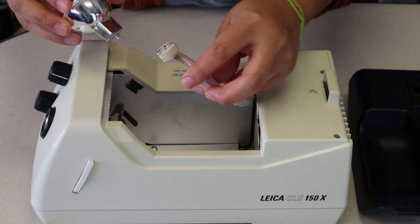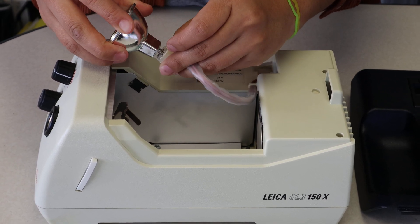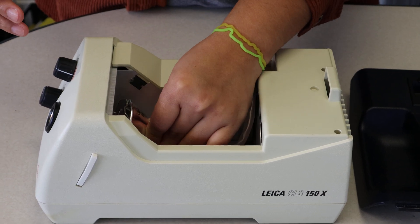Once you do that, you'll grab your new bulb, do the reverse — just plug it into the socket. Make sure you press it in firmly; it doesn't matter which way it goes. And then just slide the bulb back into the clip housing.